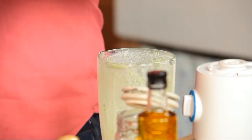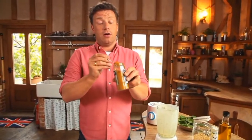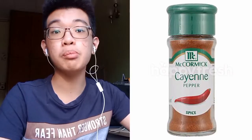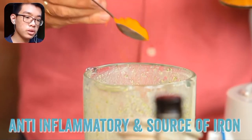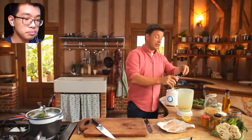Jamie spices up the marinade with a tablespoon of curry powder, but the commentator says you're supposed to use baza powder or cayenne powder — not just curry powder. Turmeric is added next, which the commentator accepts as correct. Then Jamie adds balsamic vinegar.